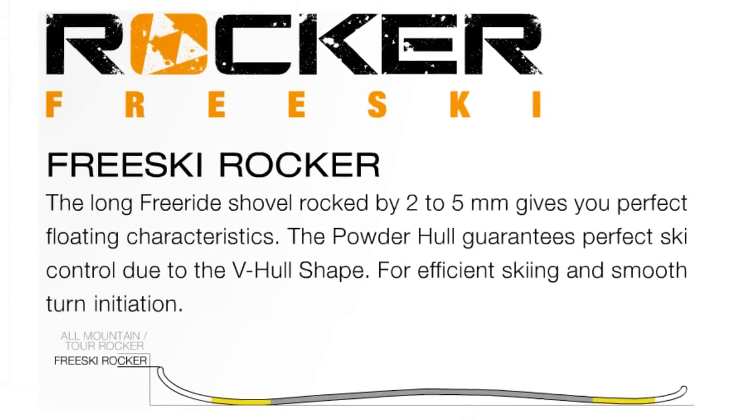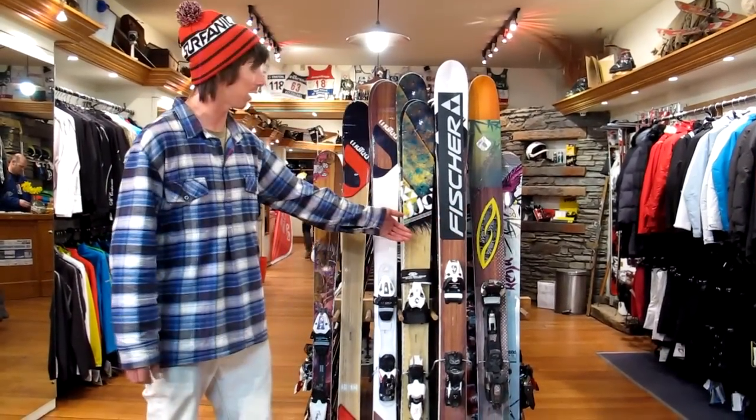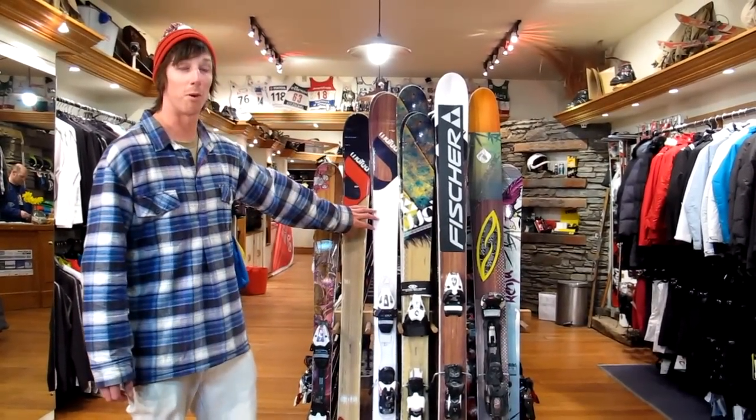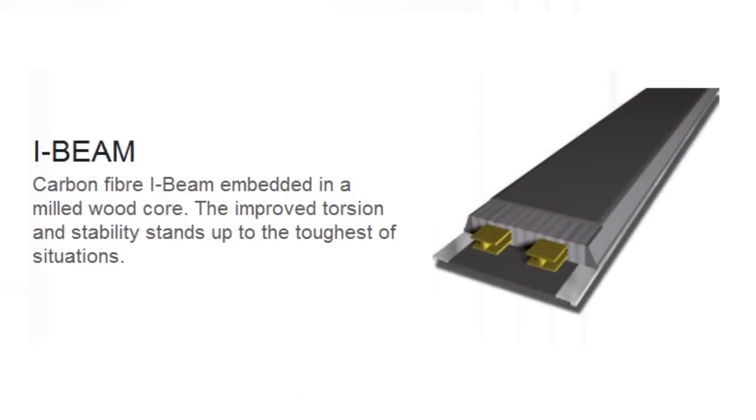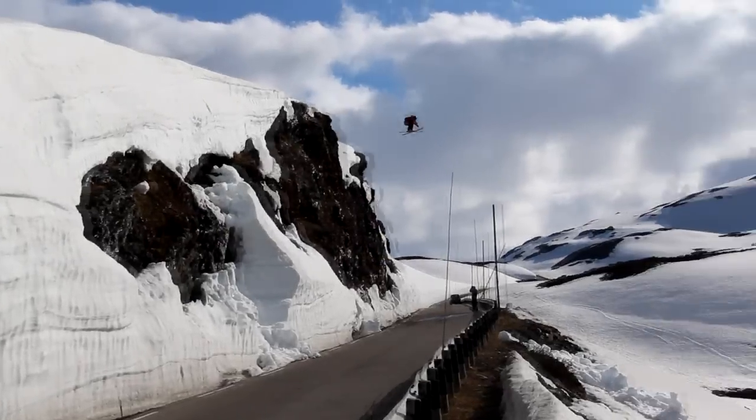Rocker is early rise, so the tip separates earlier. All of these skis have free-ski rocker, while these don't, for better performance on-piste. These skis also have I-beam construction, which gives you a strong, light core that will stand up to any crashes.